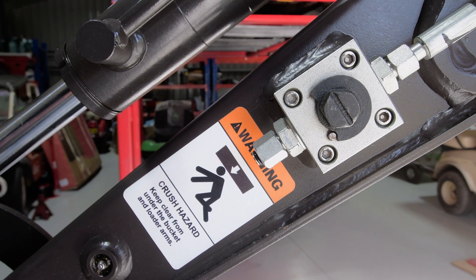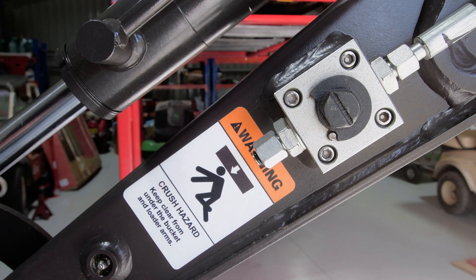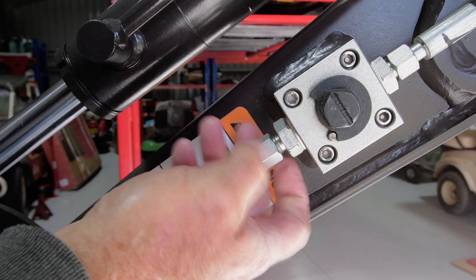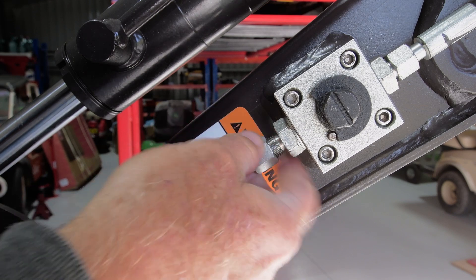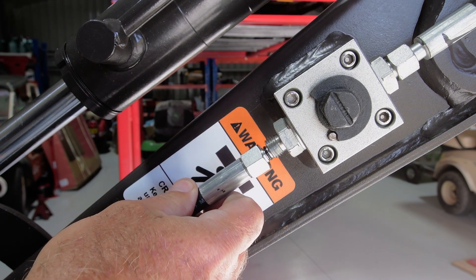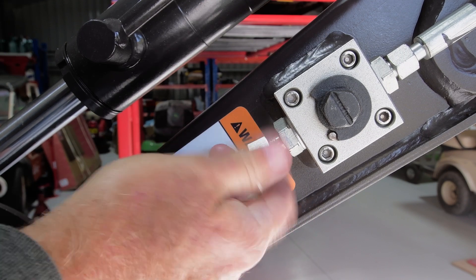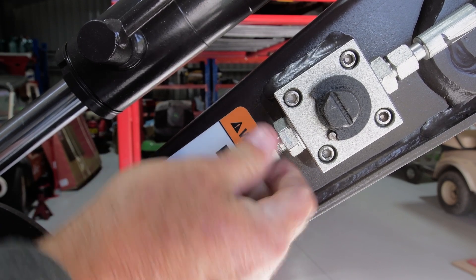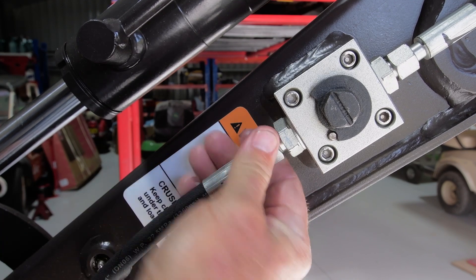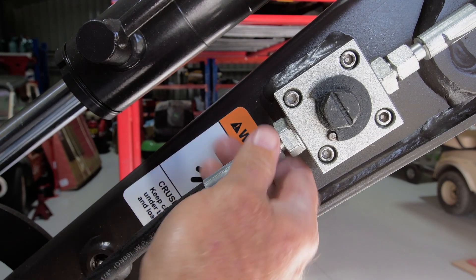I've loosened these connections off already so let's just run through what our current system is for using this. If we want to connect an auger drive or a tilting mud bucket or you may even have a hydraulic thumb that you want to use this with, what we would have to do is remove this dust cover and put it somewhere where you're not going to lose it or it's not going to get dirty, and then wherever the hose comes in from your implement you would have to connect it up, line the threads up, put it in, tighten it up, and then we could be off using whatever our attachment was. So that's what we've got currently — that's the as it comes from the factory.